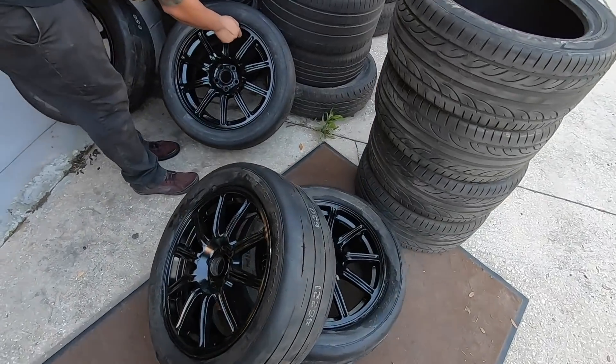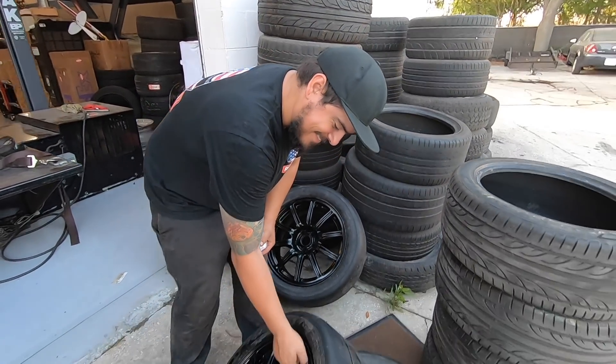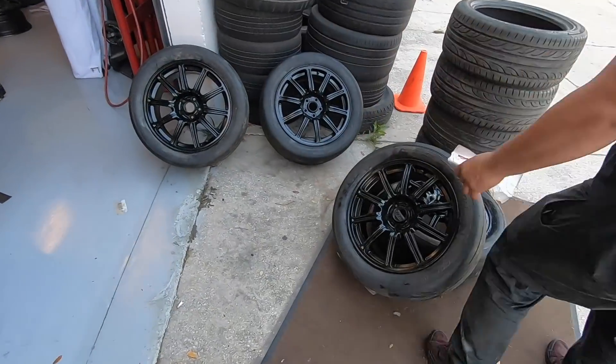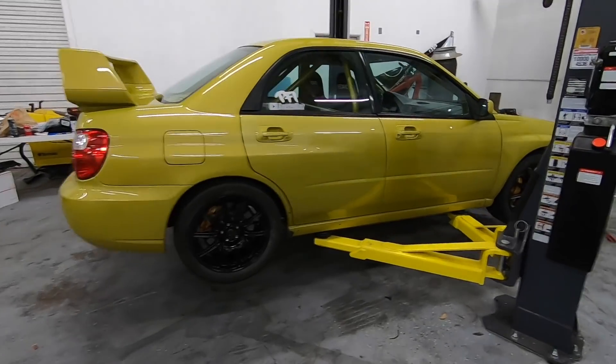There they are — Honduru's new Mickey Thompsons with custom powder-coated black wheels. Mounted and balanced, all ready to go. They look way better. They look pretty good, honestly. They're not bad at all. We were making a lot of jokes that the rattle can looks bad, but it actually looks pretty good. The black wheels look good.